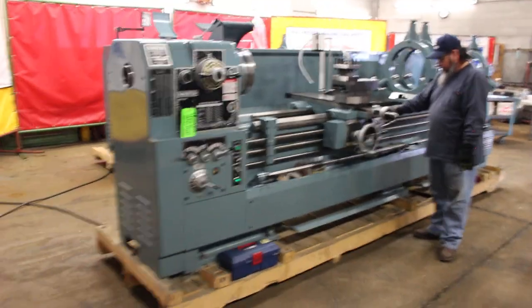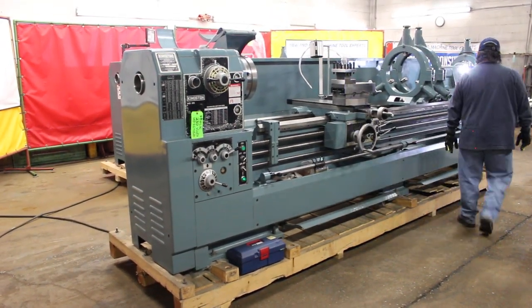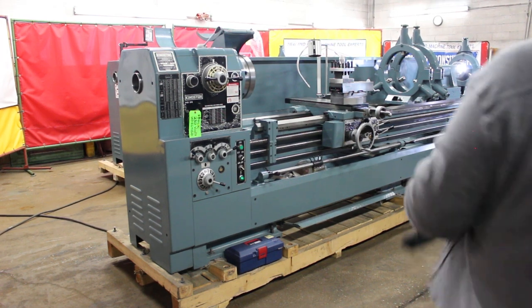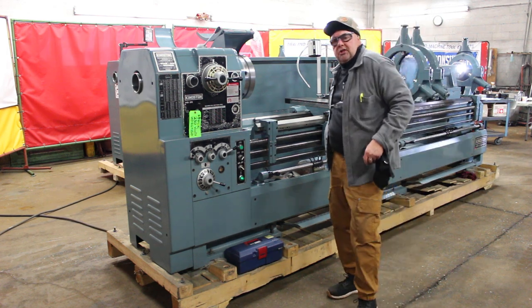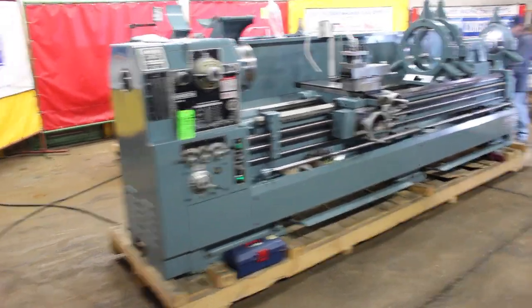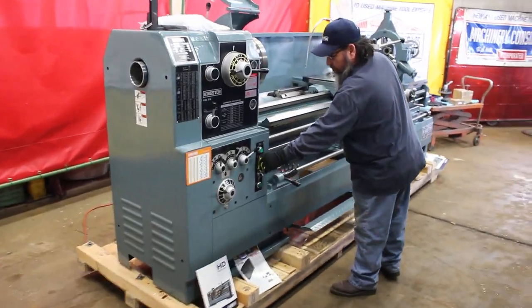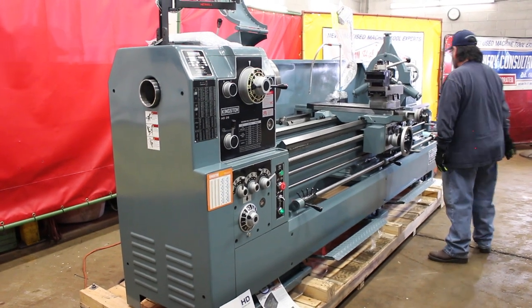We'd like to wrap that up — we're doing a real nice demo on the HD model machines here at Machinery Consultants. If you have any questions, let us know. We're here at 801-531-9500. You can drop me an email at mci@machinery-consultants.com. Until next time, this is Bill Wilson Jr. at Machinery Consultants, offering the Kingston Series in the HD 22 or the HD 26 inch swing. Again, this is the HD 26 120, and this particular one here is the HD 26 by 90. Thanks again — have a great day.